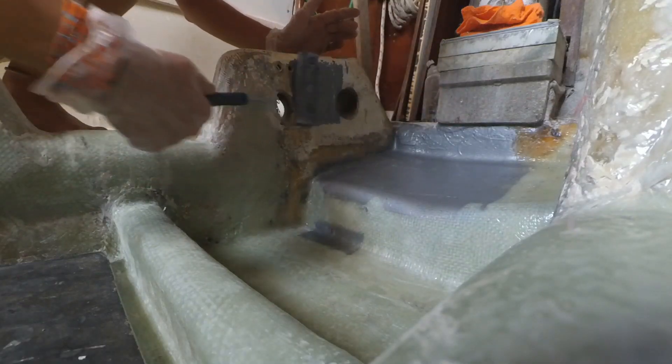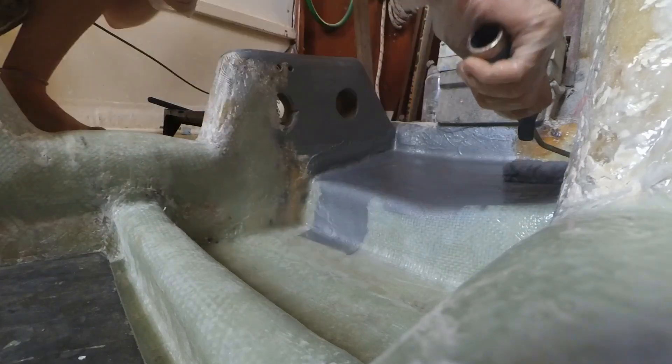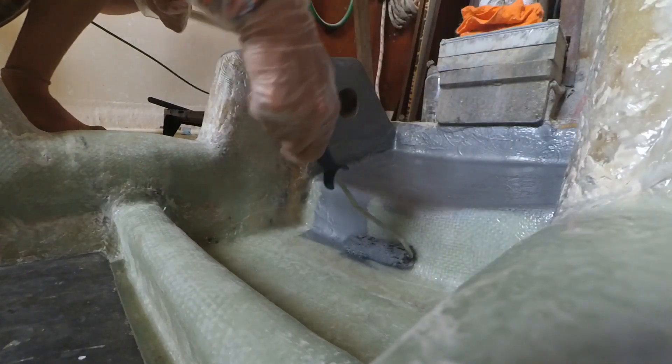We weren't too sure when our friend Nanu told us about the almost miraculous coverage of the Sigma primer, but he was right — it is fabulous.